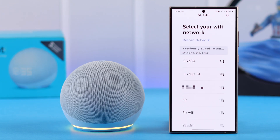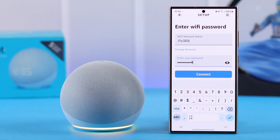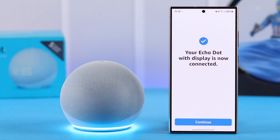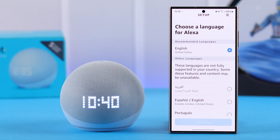Select your Echo Dot clock's name from here. If your Wi-Fi is not already saved in the Amazon account, you'll end up in this section. Select your preferred Wi-Fi network — just in case you have multiple — and connect to the Wi-Fi by entering the Wi-Fi password. Your Echo is ready when you hear the prompt 'Your Echo is ready.'